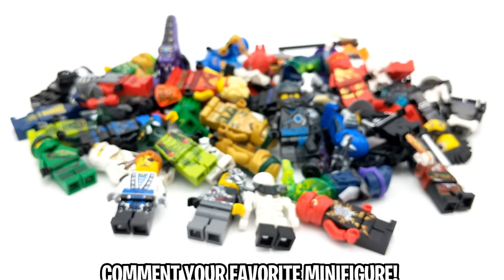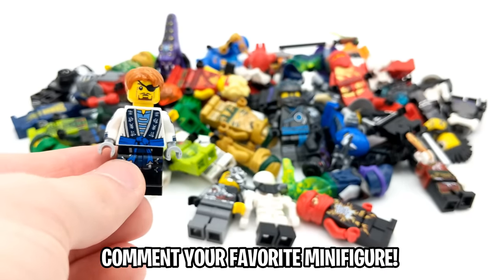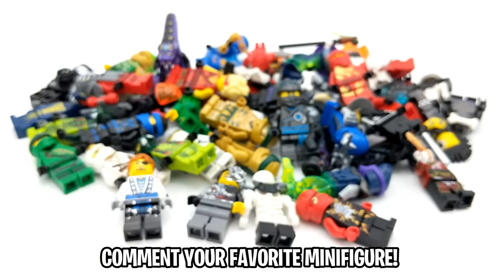I think that was an extremely successful unboxing. Let me know down below which one of these minifigures is your favorite. I think mine has got to be the Future Jay minifigure, but let me know yours down below. I'm Spittbrick — subscribe to the channel if you guys are brand new, leave a like if you guys enjoyed, and as always I'll see you guys in the next video coming very soon.